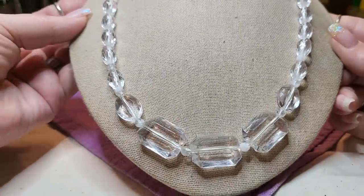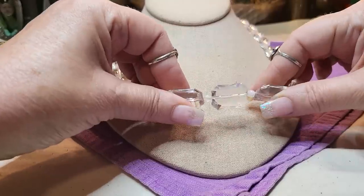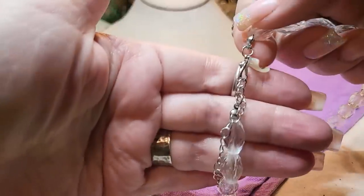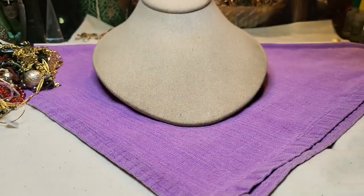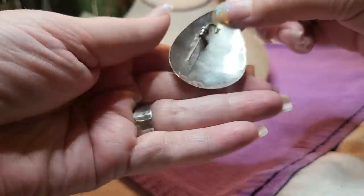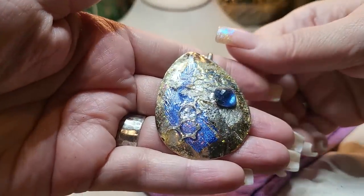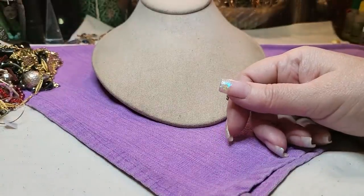Lobster claw, silver tone. Then we have another earring — it's a post. I don't see the other one right off the bat.